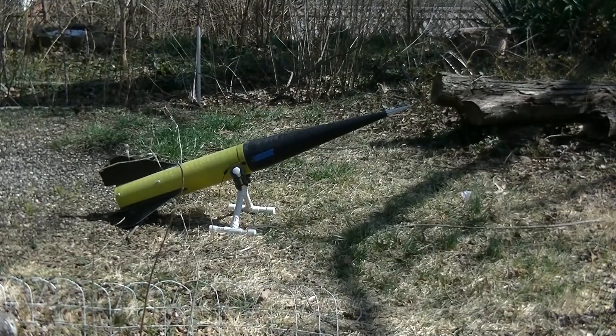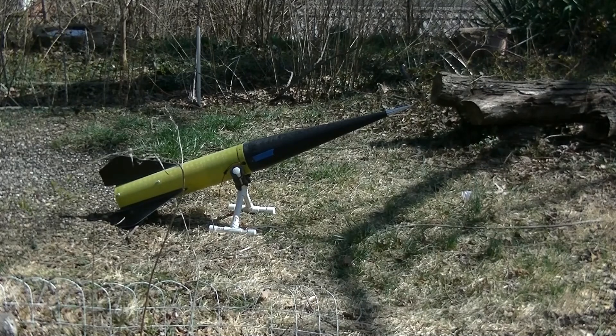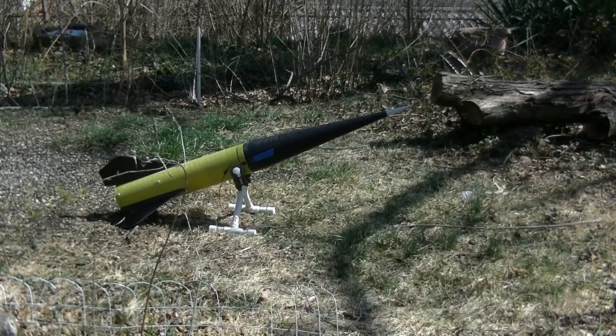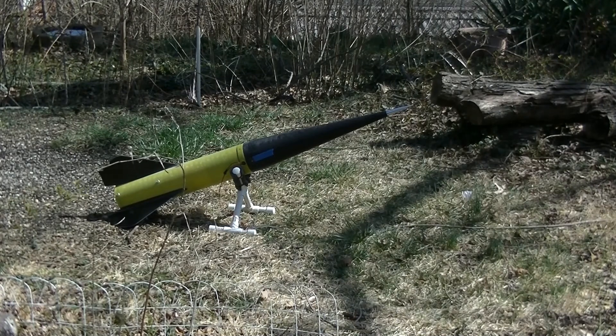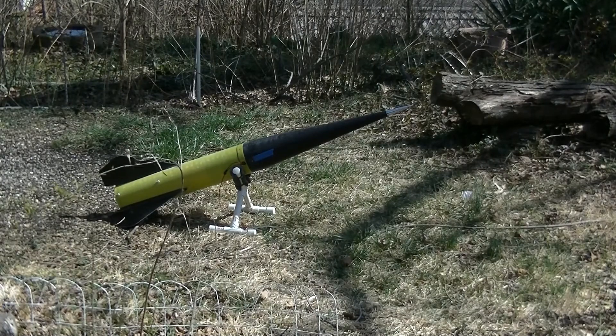I'm finally ready to ground test. I have my rocket propped up here in my backyard. It's hooked up to a regular model rocket launch controller to set off the match. I have my cameras rolling. Good continuity. So here goes my ground test — 5, 4, 3, 2, 1, fire.